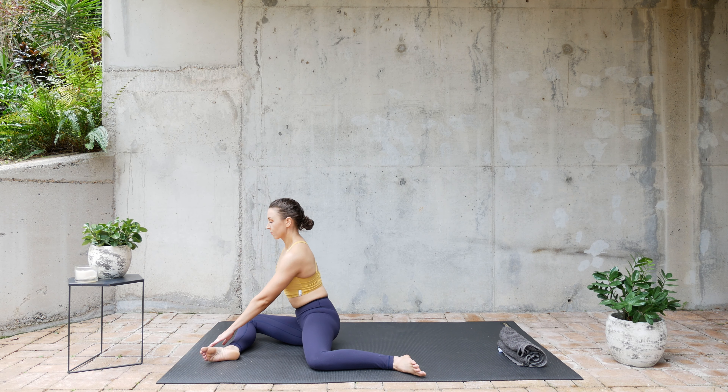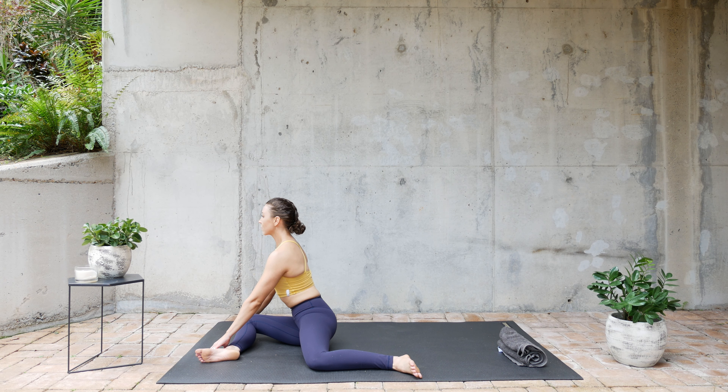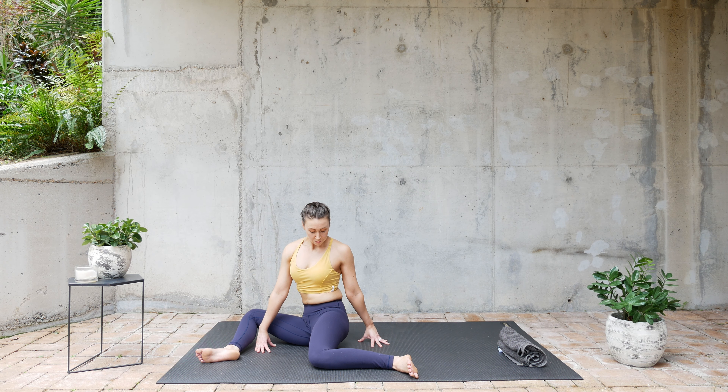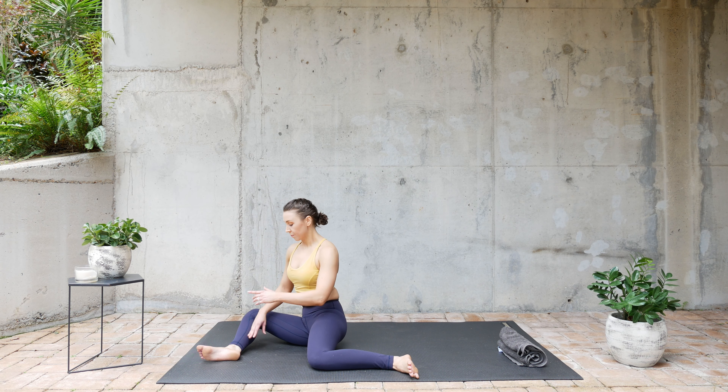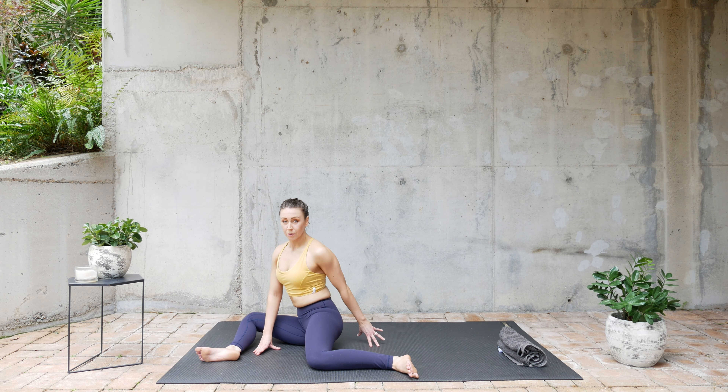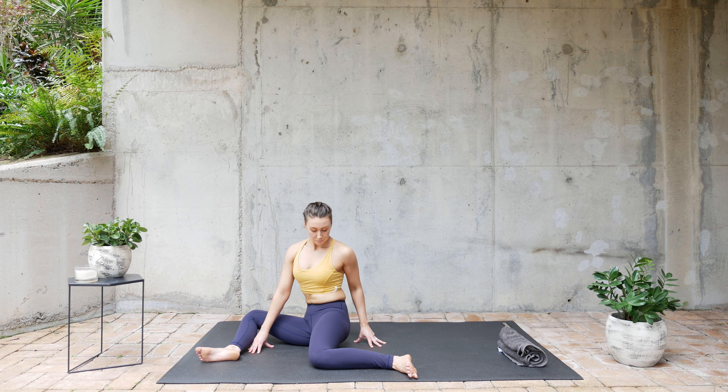Take your knees back to the middle. We're going to do a little bit more. And back to the front. One more time to the middle. Okay, transition. Straighten those legs.